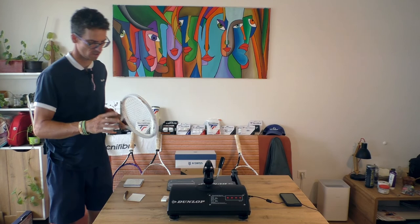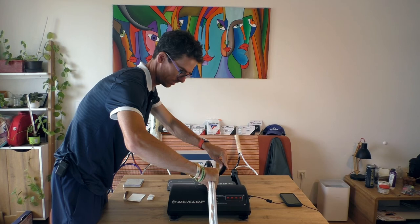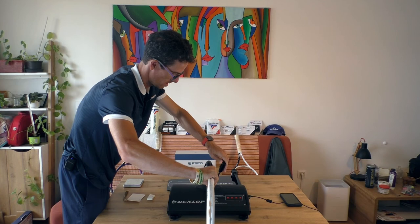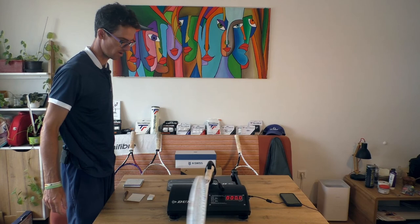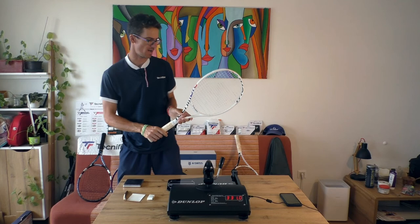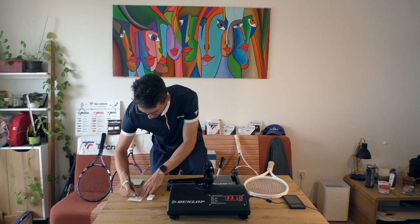The machine is calibrated — I do it before every single video. Let me center the racket. I believe it's around 330 but maybe a little bit less... yeah, 331. I actually felt during my testing that the racket feels a little bit easier to play with, but still — it's a beast, a beast racket.